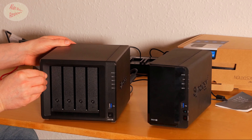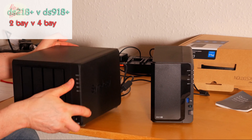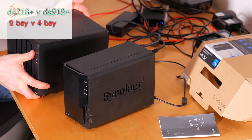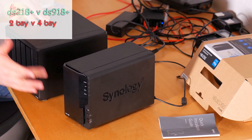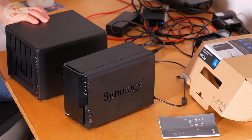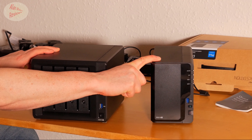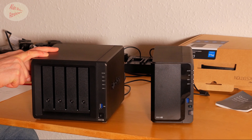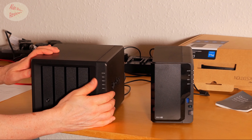Obviously the 918 Plus is a four-bay unit — it's a lot bigger, but to be quite honest it's not an issue. They've both got two four-terabyte hard drives set up in RAID 0. The main difference is two gigs of RAM in the 218 Plus versus eight gigs in the 918 Plus. I'm going to get on to why I still think that makes it a fair comparison and good value for money.